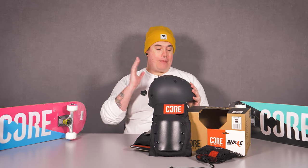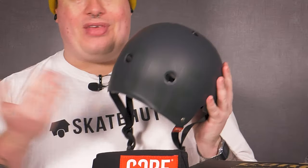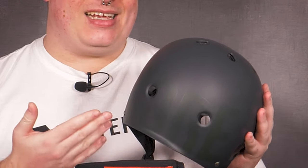So we've got right here the OG — we've got the helmet. This is one of the first products that Core started with. You've got this amazing bucket-style shaped shell of a helmet. I really like this style because it fits my head really well. Unlike other helmet shapes, it doesn't give that mushroom-head appearance. And when you turn it round, there's their branding — Core — written in a really nice satin or gloss finish right there on the back.